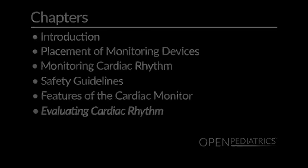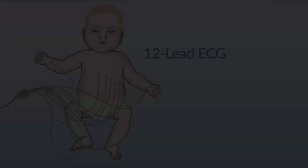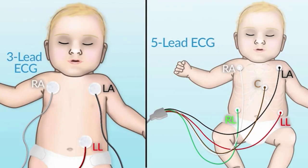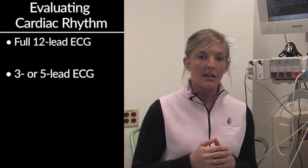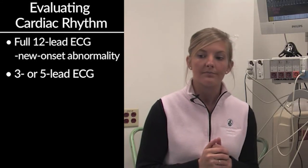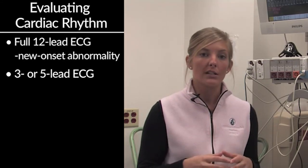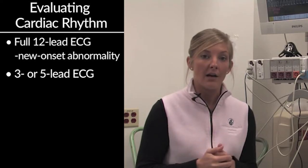The best way to evaluate a full rhythm is to perform a full 12-lead ECG or electrocardiogram, though this isn't always possible. Typically, a 3-lead or 5-lead ECG tracing from your bedside cardiac monitor will be effective in identifying whether your patient is in a normal cardiac rhythm or has developed an abnormality. It is best practice to obtain a 12-lead EKG if you notice any new onset abnormality. You may not always know what rhythm you're seeing, but it is most important to know what normal looks like so you can identify the onset of an abnormality.